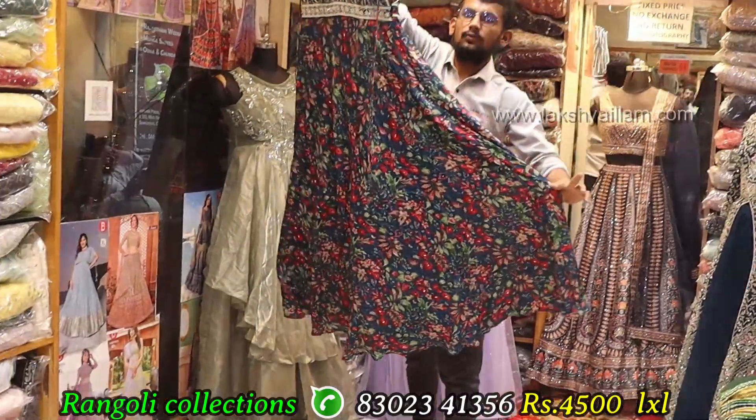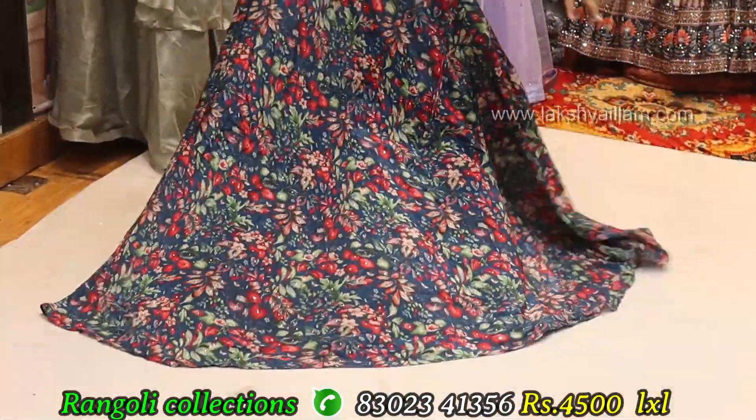Soft georgette fabric, front and back — stone cut work.